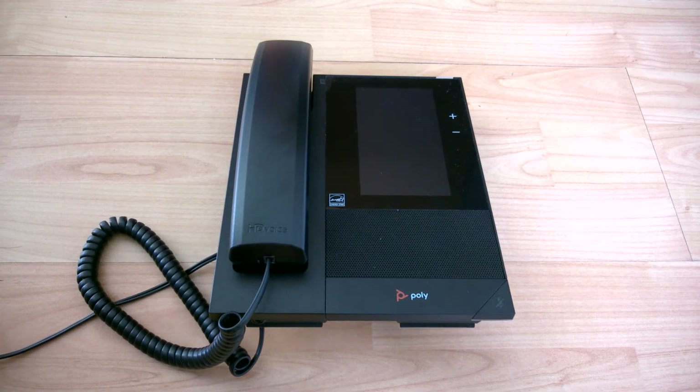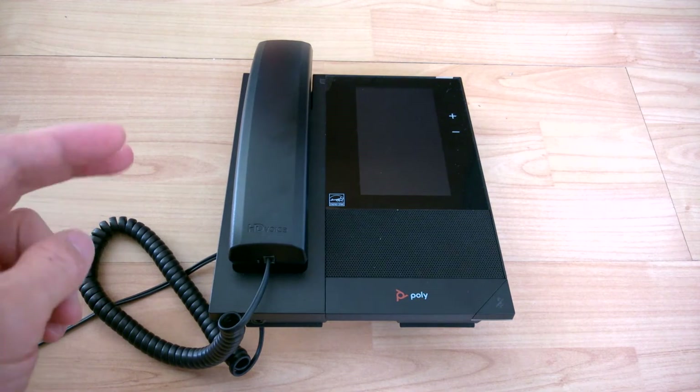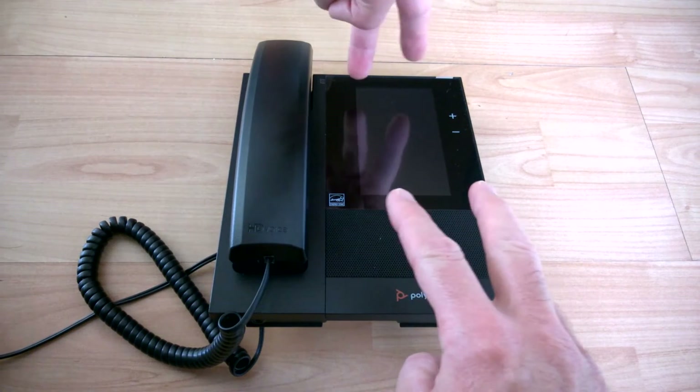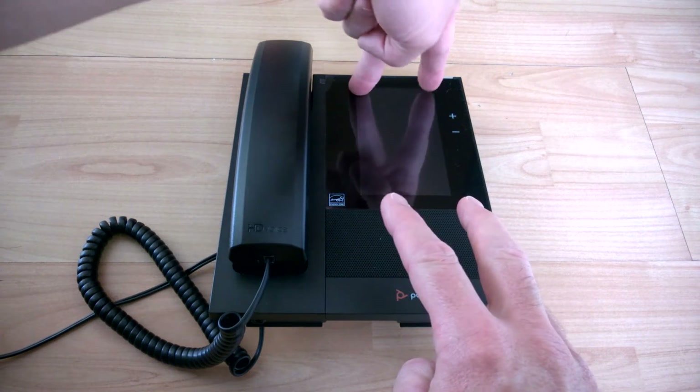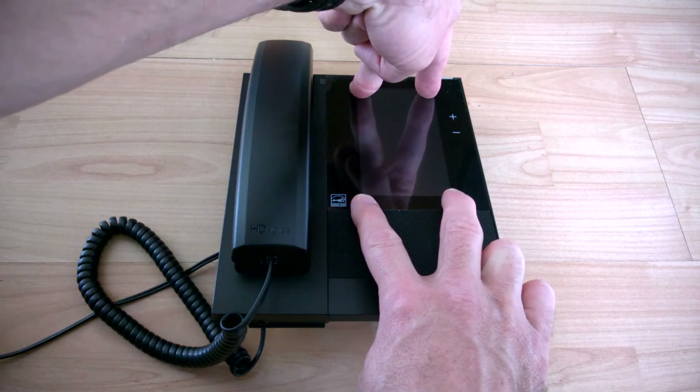This is the procedure to factory reset the Poly CCX400 phone without using the menu. We'll be doing a key procedure using your fingers and power on. The tricky bit is to press your fingers in the top corners of the screen and the bottom corners of the screen at the right moment.